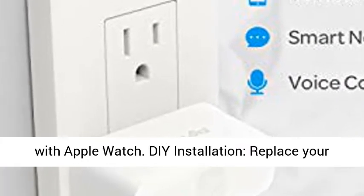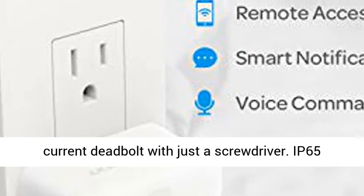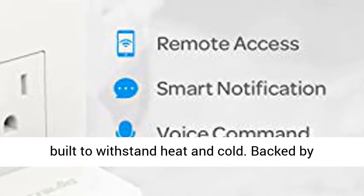Works with IFTTT. Compatible with Apple Watch. DIY installation — replace your current deadbolt with just a screwdriver. IP65-rated dust and weatherproof external smart lock built to withstand heat and cold.